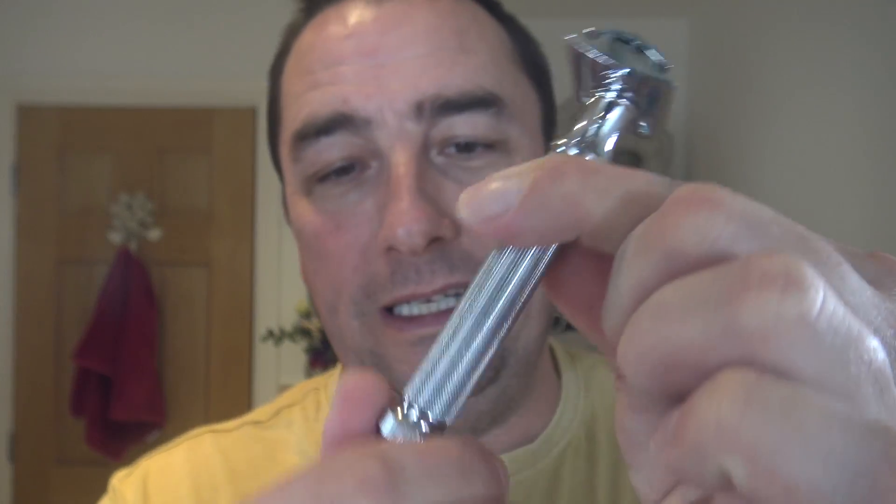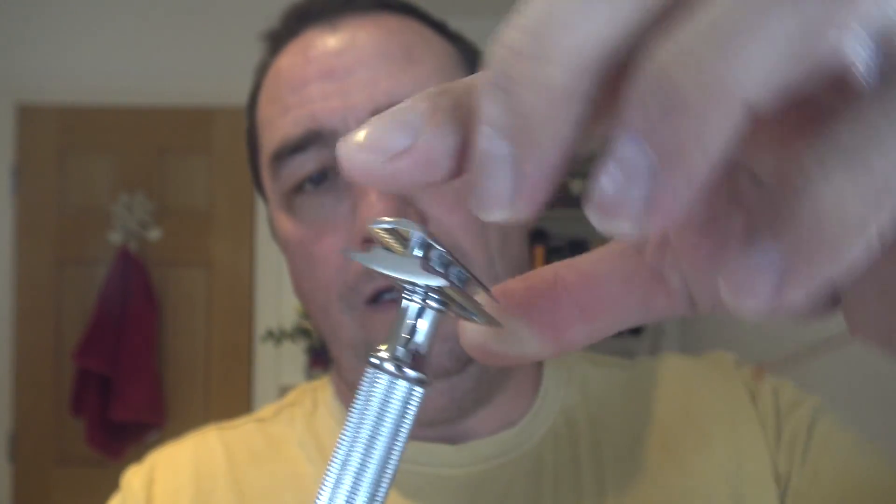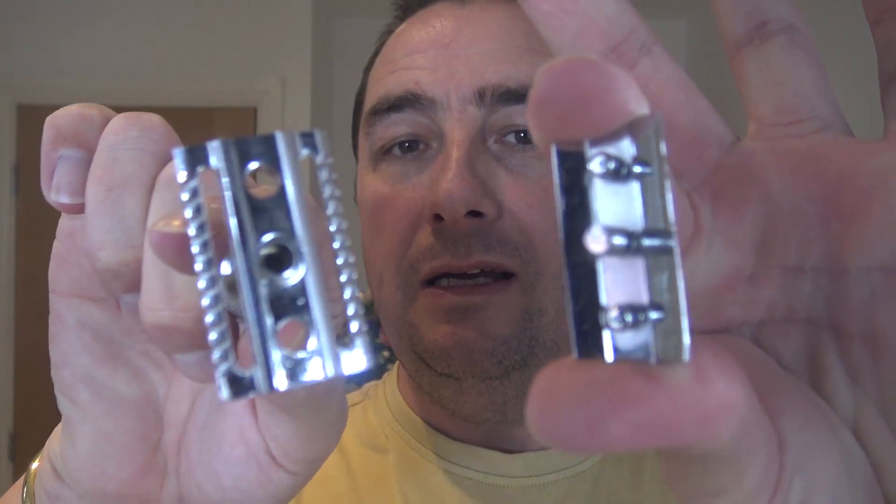It's a twist to open — twist the bottom. And that's what it looks like. It comes with an obligatory cleaning cloth. And I'm going to use a Derby Premium blade, brand new. On their site it comes with some recommended blades, but this wasn't one of them — I'm going to use this and see how it goes.